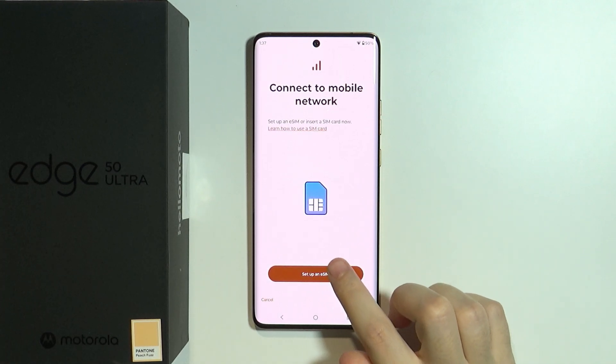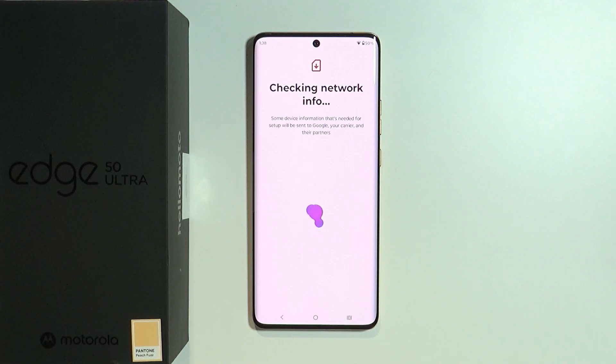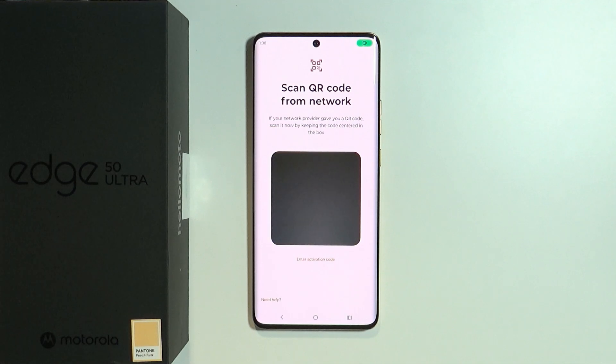Over here we have the option to set up an eSIM. We need to wait a couple of seconds in order to check the info, and then we can scan the QR code.